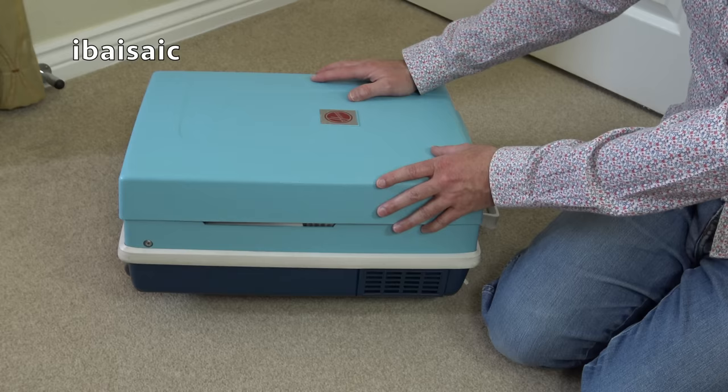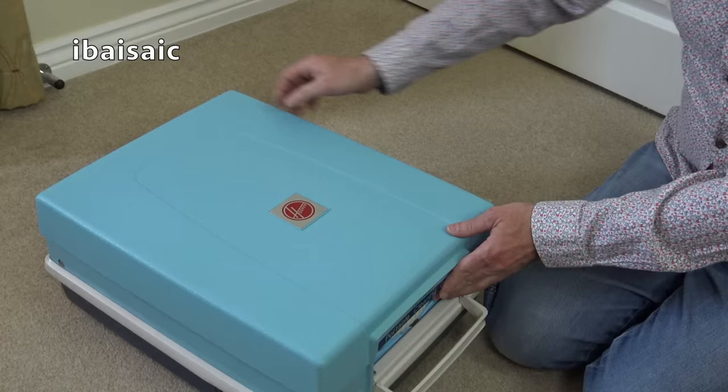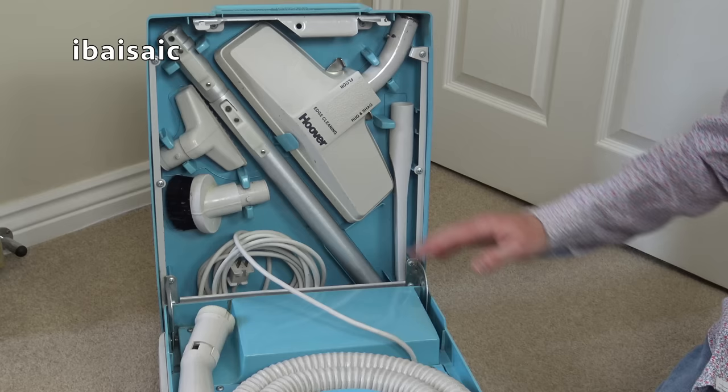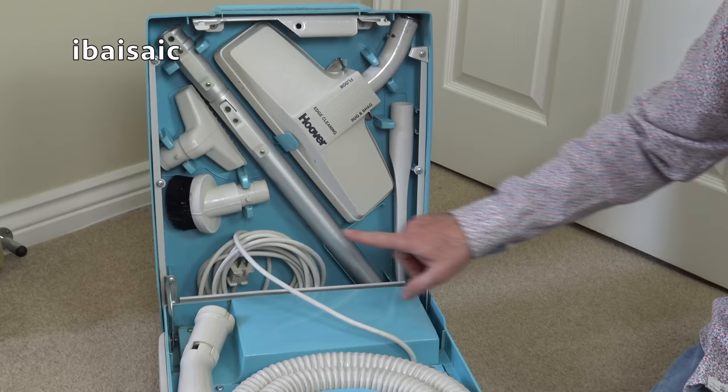I think in the USA you could get a model called the Slimline, which was an updated version. I don't think it had all the tools inside — it was a similar shape. There were also versions with two large wheels on the back. So when we lift the lid, we will see the surprise inside. Most of you will know what's inside — yes, all the accessories. In the top half of the cleaner, we've got the carpet and floor nozzle, a telescopic wand, all-purpose nozzle, dusting brush and a crevice nozzle.